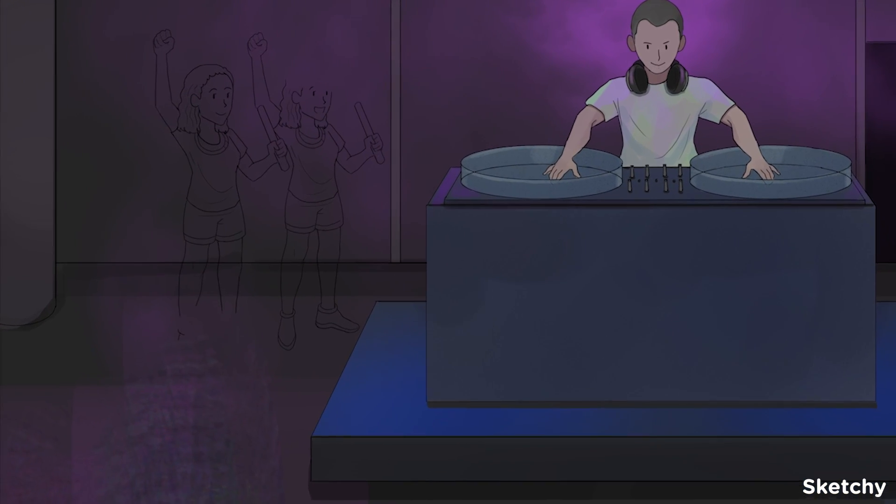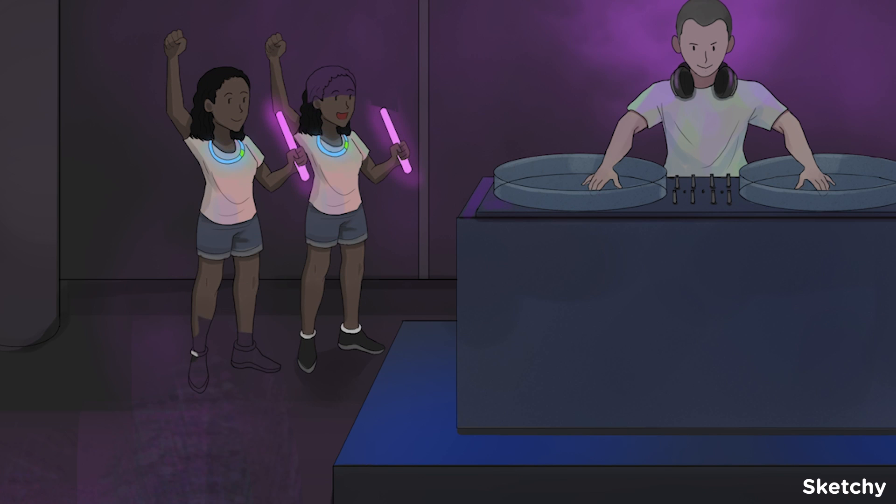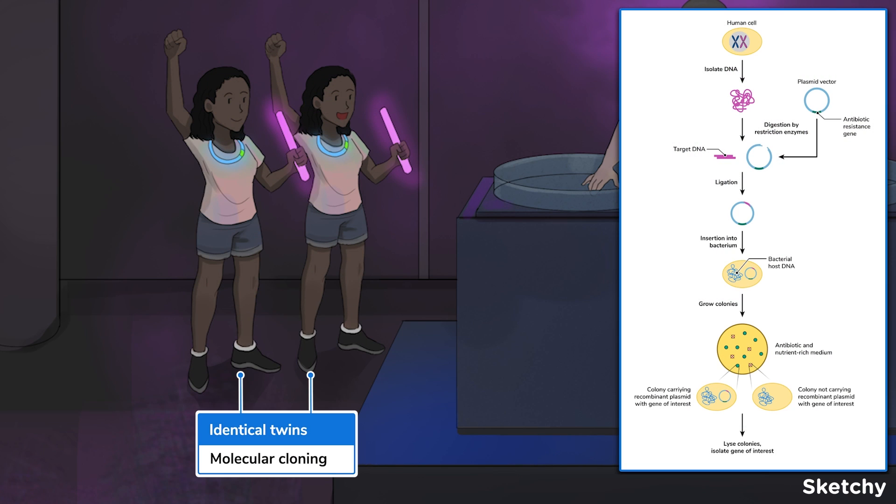We'll begin with molecular cloning, a common laboratory procedure that uses a vector and host to duplicate specific genes. The vector is a DNA molecule, often a plasmid derived from a bacterium or phage, that carries the target DNA into the host where it can be replicated and/or expressed.